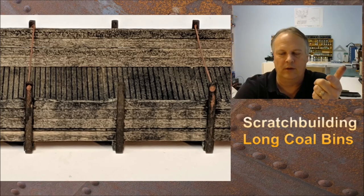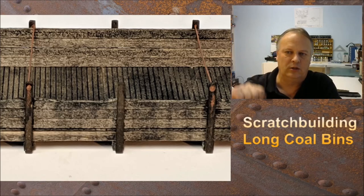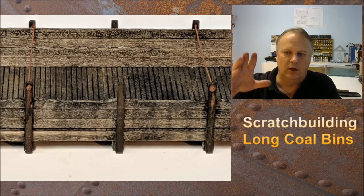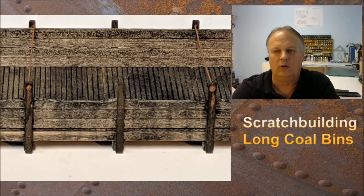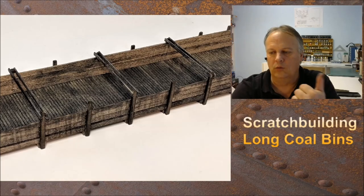You can also see that I've taken some additional India ink wash and applied that to the deck, and I've done a few run marks down the front of it too. So it looks like the coal got on there, it rained, it got weathered.